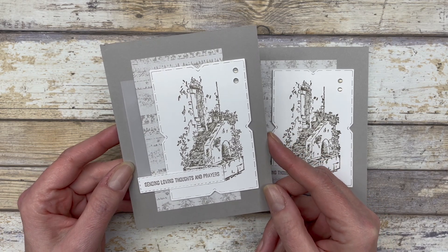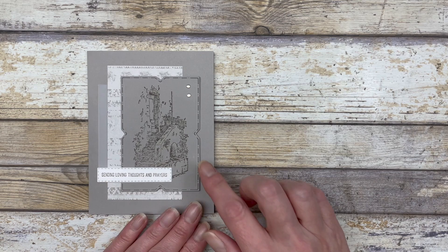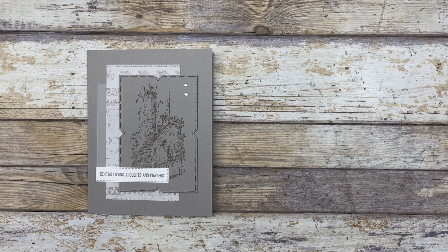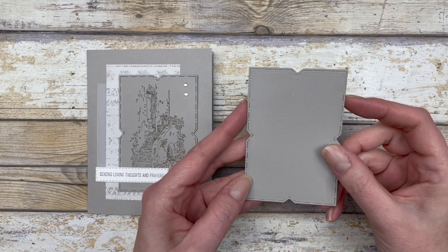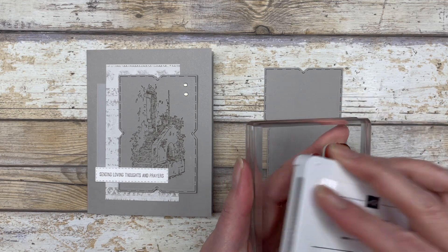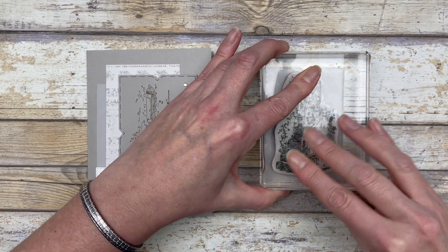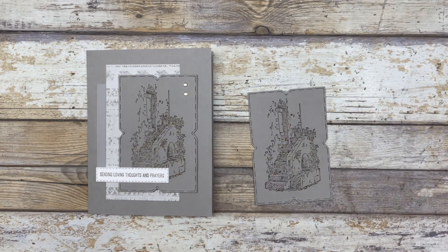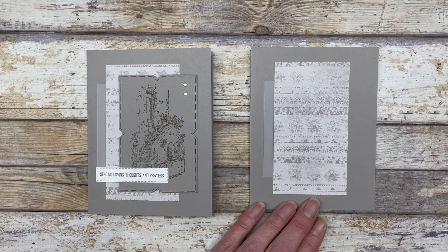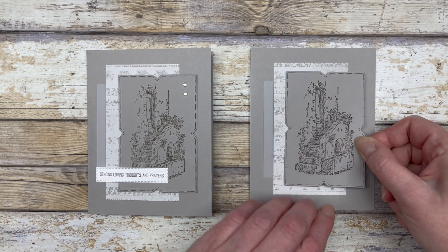For the second card design, it's very similar to the first, except instead of using a white die cut shape for the center, we're going to use a die cut shape that is the same color as the card base — Gray Granite. I'm going to take some Gray Granite ink and stamp it right in the center of this die cut shape, then use the exact same layout as before and add dimensionals to the back.